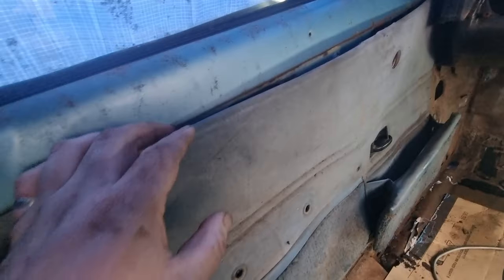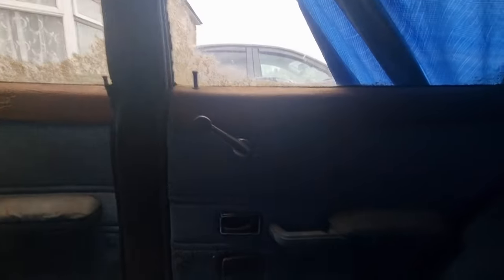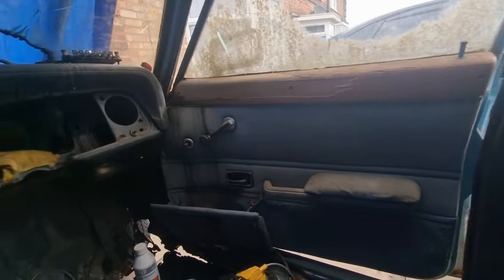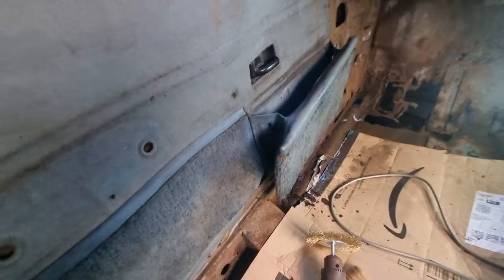Also, these door cards are not as bad as I thought. This one I can replace the back on. That one is in very good condition. It's just the pockets at the bottom there I need to sort out — it's coming apart at the bottom. If I can repair that, that would be good.